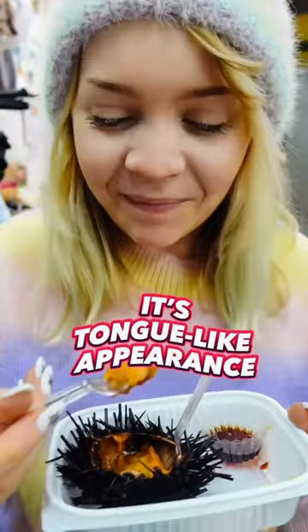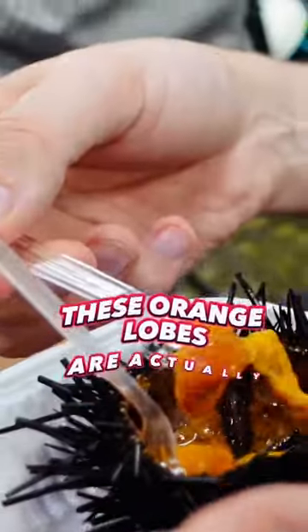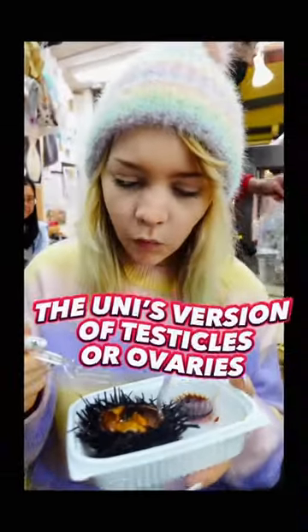But don't be put off by its tongue-like appearance — these orange lobes are actually Uni's version of testicles or ovaries, otherwise known as gonads. I mean, I bet you didn't know that.